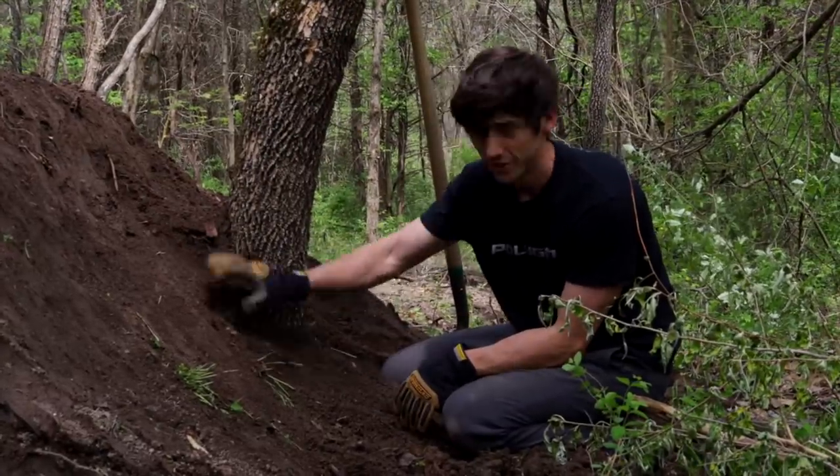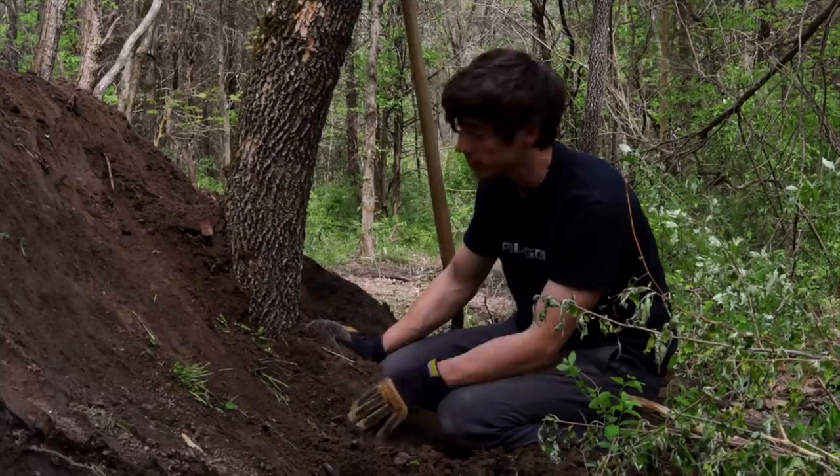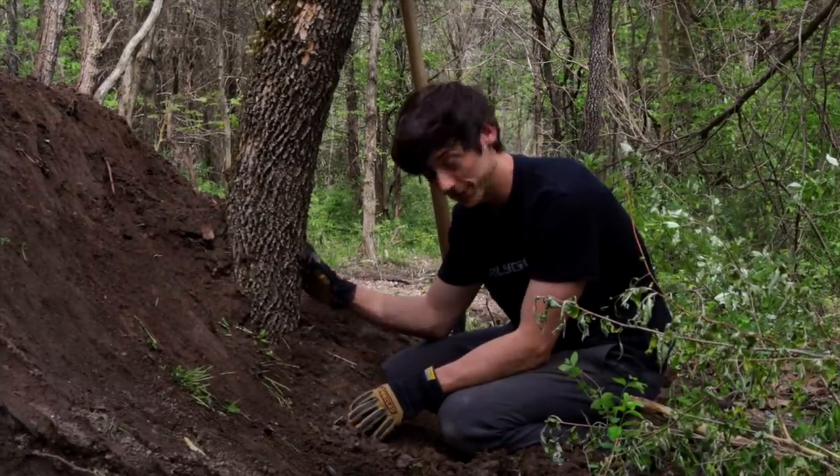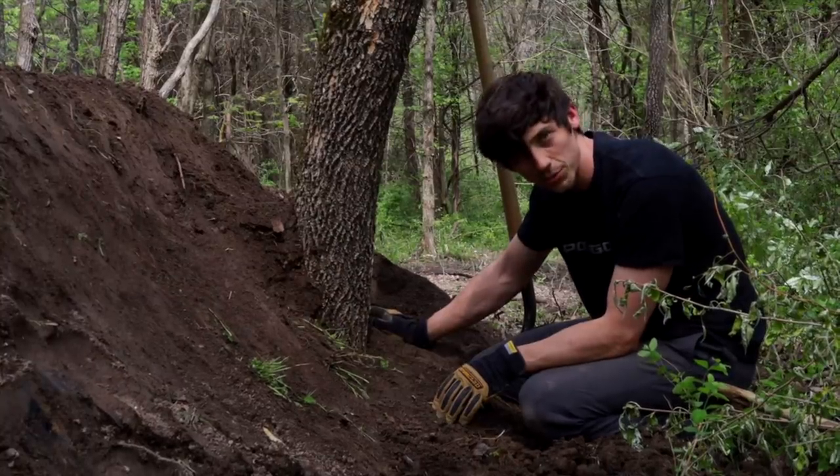I'm going to go ahead and try and get most of this dirt off the base of this tree, because if I don't, that will actually rot the tree and kill it eventually. I don't know how long that process takes, but we should be able to get it pretty cleaned off.